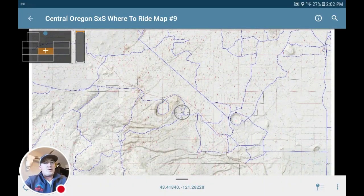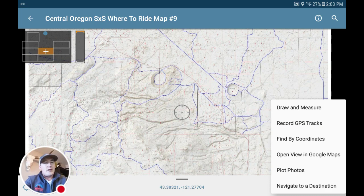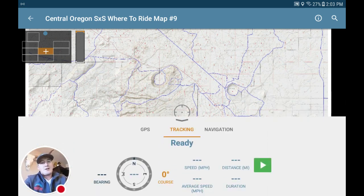Something that's helpful when you're out riding: you can go down and press the three little dots in the lower right-hand corner, and you'll want to hit Record GPS Tracks. Make sure you start it by pressing the green button, and now it's recording so you can see where you've gone.